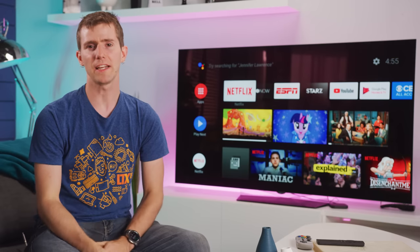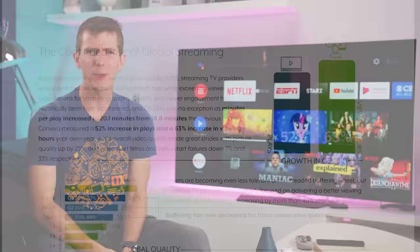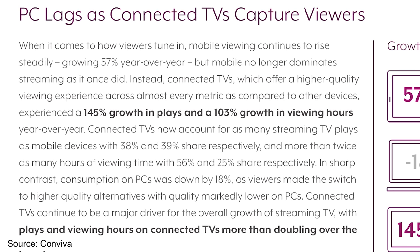Streaming TV consumption globally has been growing at a staggering rate, 63% in viewing hours since last year. And while you might think that the majority of new streamers are tuning in on their smartphones, it turns out that connected TVs claimed the most growth, with a 103% increase in viewing hours year over year.